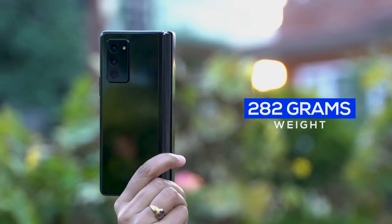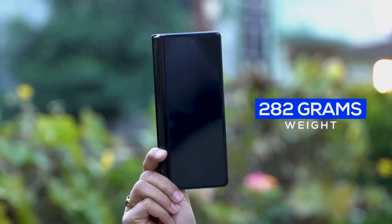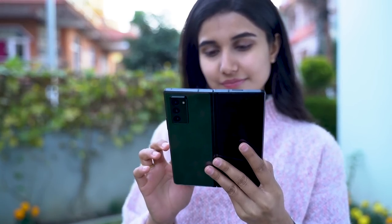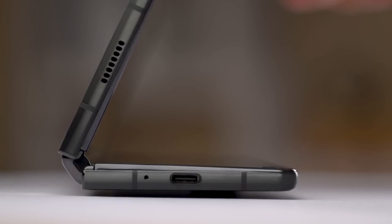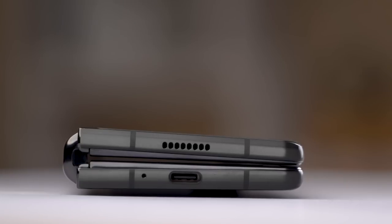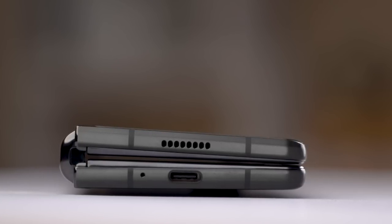At 282 grams, the Fold 2 is definitely not lightweight. Holding a phone like you would hold a tablet feels lavish and surprisingly futuristic. When you fold the device, there's a satisfying clack, while two plastic nubbins on the top and bottom edge of the main display's bezel absorb the pressure of the fold and ensure the display's protection. Samsung is yet to achieve a gapless hinge like on Motorola's new Razr 5G.